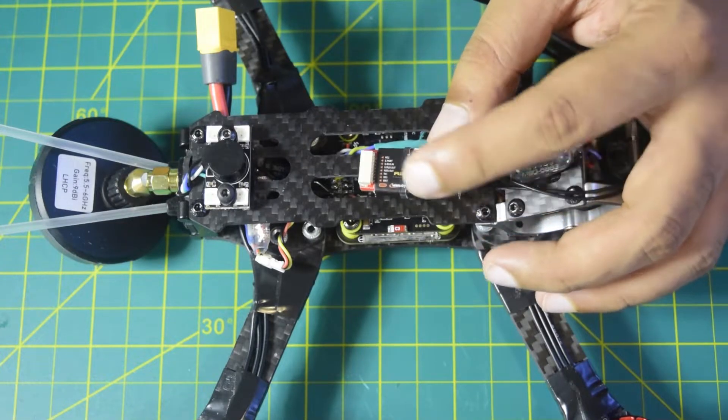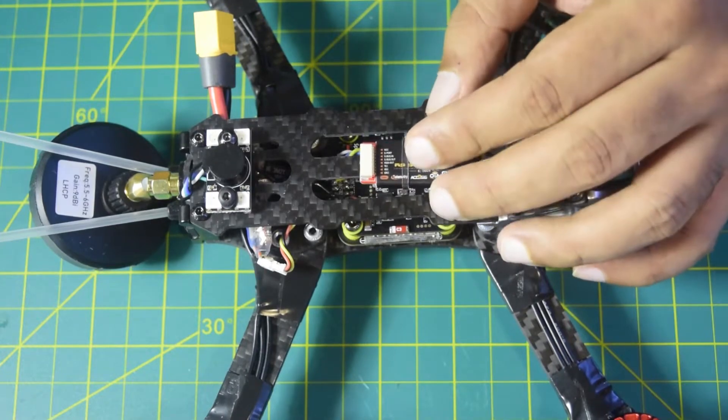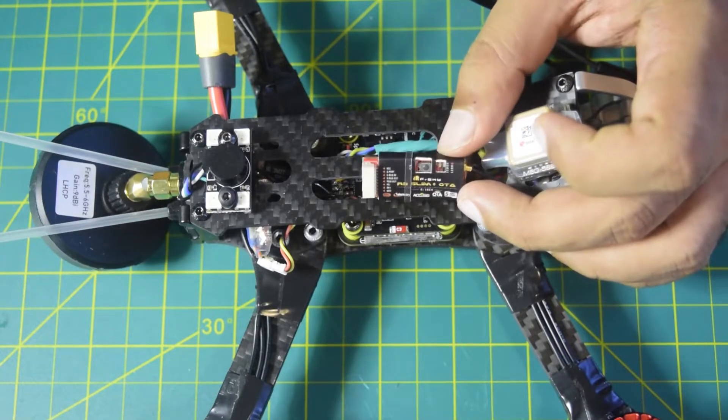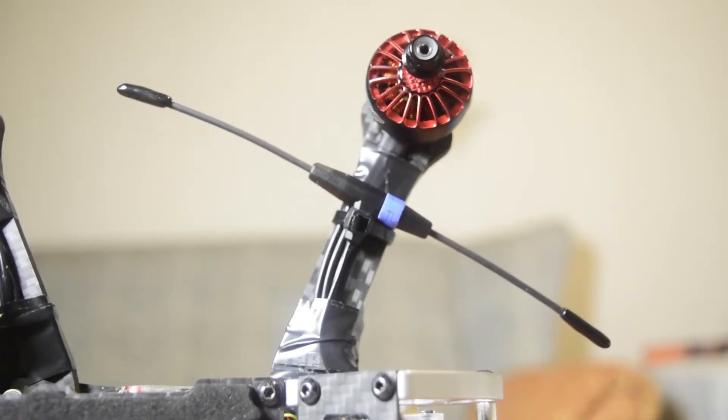In this video I will be using connection type 1 to connect this onto my flight controller. This uses S-Bus and S-Port so as to be able to communicate with your flight controller. If you are new to assembling drones, ensure that you watch this video till the end so that you do not miss out on any important information or instructions.